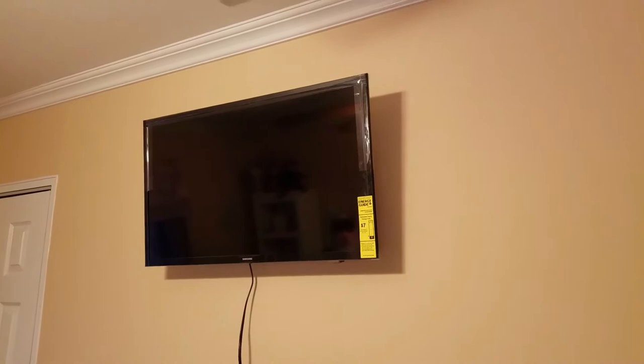Hey everybody, we're back. Now that the TV is mounted in any way, shape, or fashion you want, the purpose of this introduction is to find out where you want to put the outlet after the TV is mounted — due to the fact that sometimes outlets are bulky or the plugs are bulky.